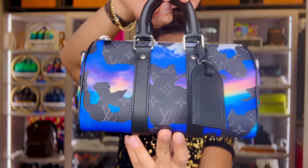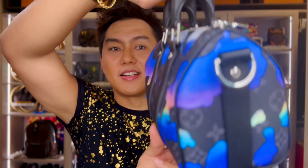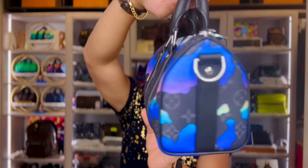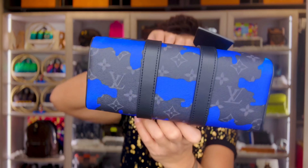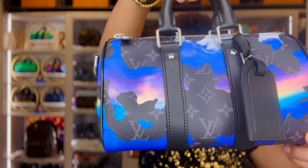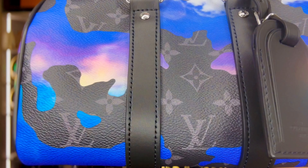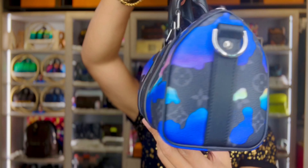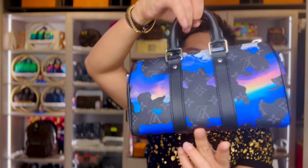Monogram Eclipse canvas, adorned with a dreamlike image of blue and purple sunrise, as you can see here. It's super cute, symbolizing the freedom of promise. A closer look reveals the LV initials spelled out in the clouds. It's a vibrant way to sport the Louis Vuitton signature.